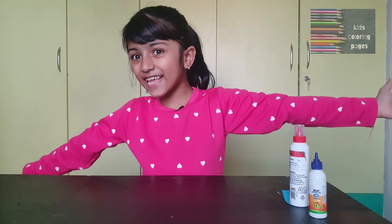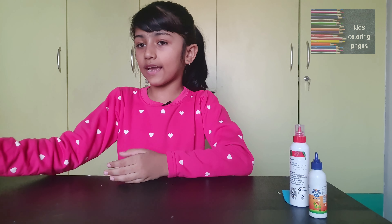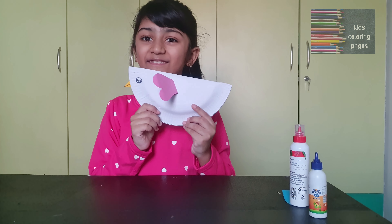Welcome back to my channel everyone. Today I am going to show how to make a paper plate bird.